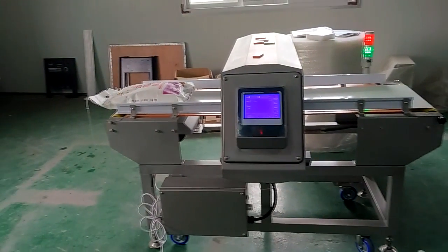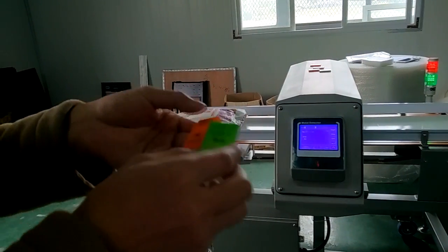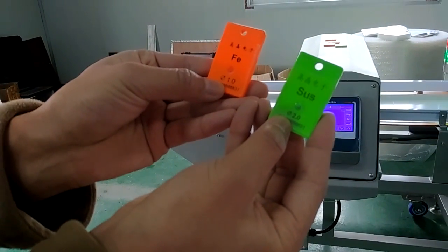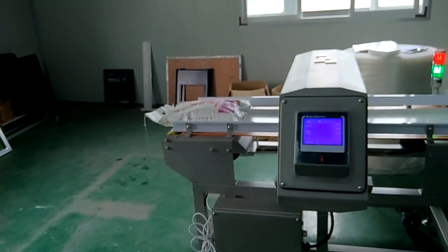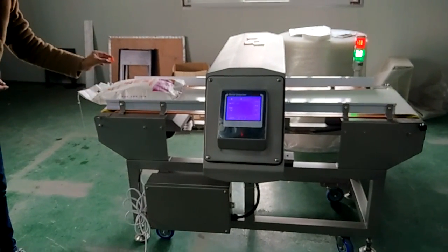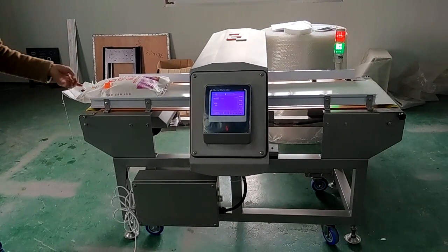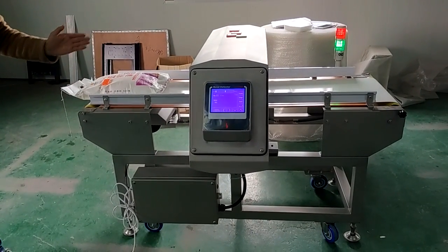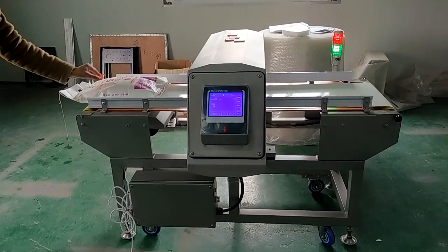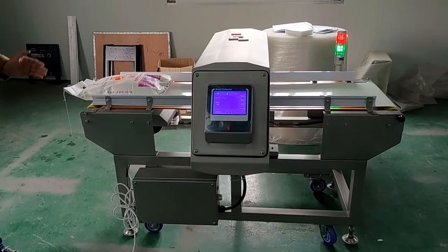Second step, we are going to put the test pieces. You can see Ferrous 1.0 mm and stainless steel 2.0 mm. We are going to put the test pieces on top of the product. Even with the test pieces on top of the product, when passing through the metal detector head, it is right in the center. The center is the hardest part for a metal detector to pick up metal.